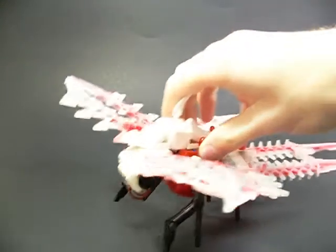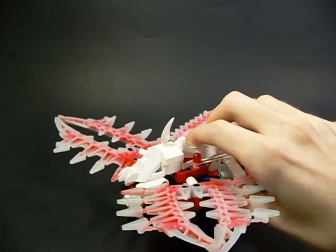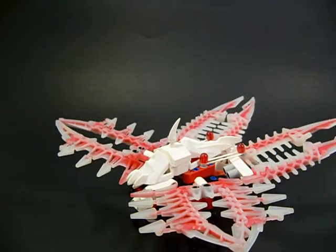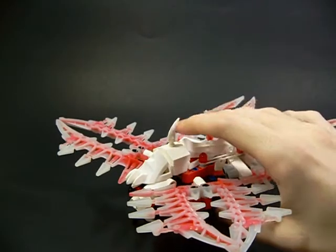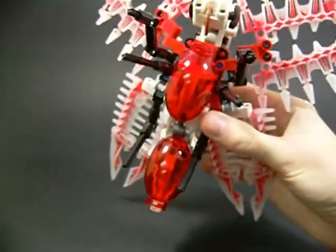So let's go on to the next one. This one I call the Marrow Butterfly because it looks like it's made of bones and I just wanted to use up all of these cricket pieces. I thought they would look good as a butterfly.